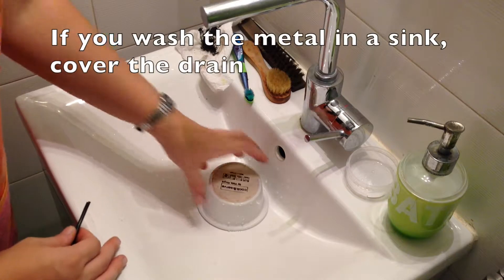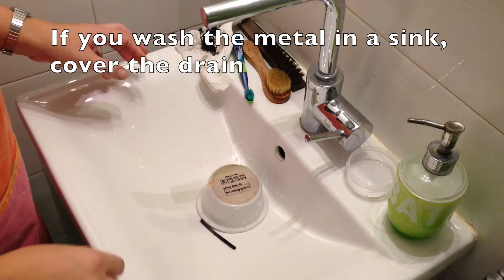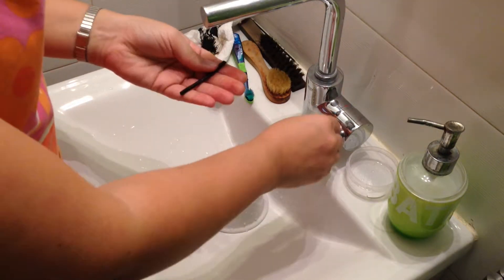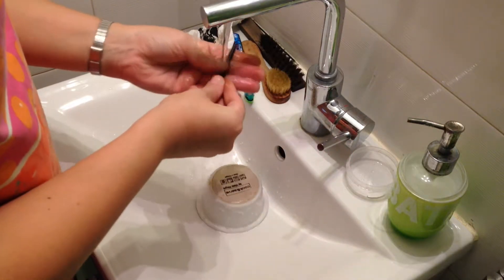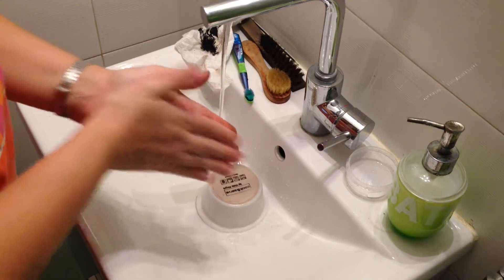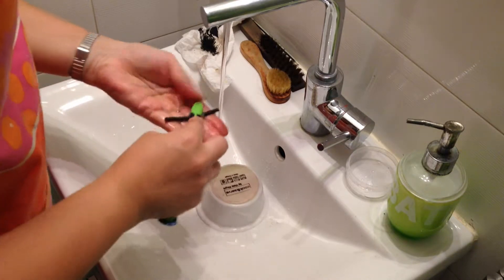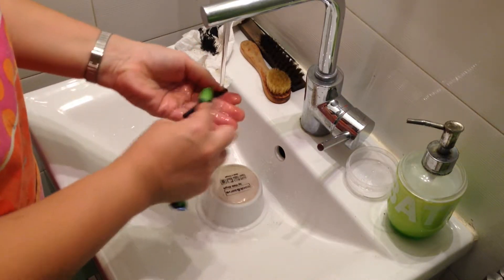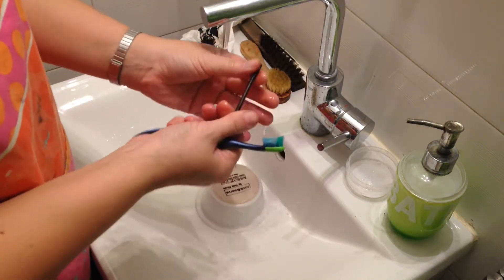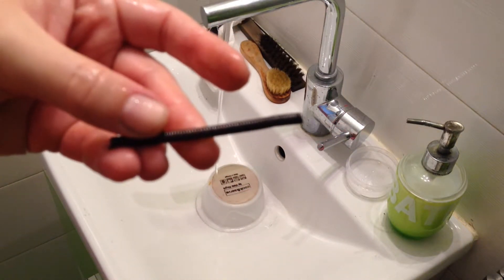Another option, which I prefer, is to do it over the sink. I use a bowl to cover the drain, so that if I drop any small bits of metal, they won't go down the drain — they'll just stay there. It's a lot safer that way. I'm also using my hands and a toothbrush to clean the metal. This was a coil that I'm going to cut into jump rings. I usually oxidize the metal after doing the pieces, but sometimes you can do it beforehand as well.